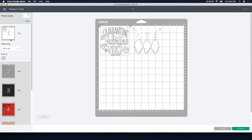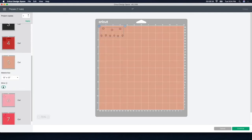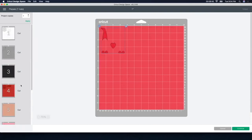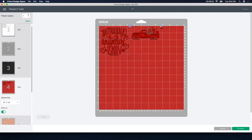Now that I'm going to be using HTV heat transfer vinyl, the thing you please, please, please remember — I cannot stress enough — is to mirror your image. I'm going to go through each one of these and just click mirror so that I don't forget later on. I've made the mistake way too many times, cut out way too many things, forgot to mirror, and had to start all over again — wasting a lot of HTV. So if you're using heat transfer vinyl, please make sure that you mirror it. I'm going to move this over a little bit to allow myself room with my scissors to get into each piece.